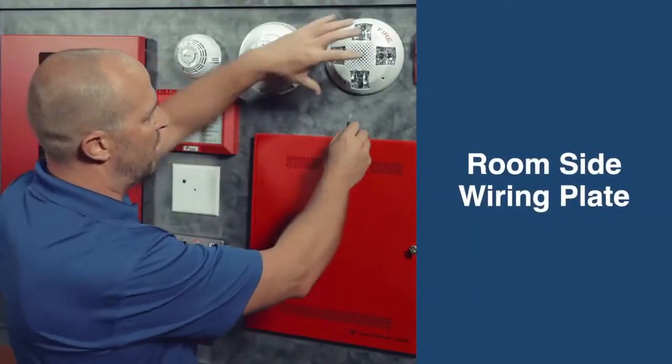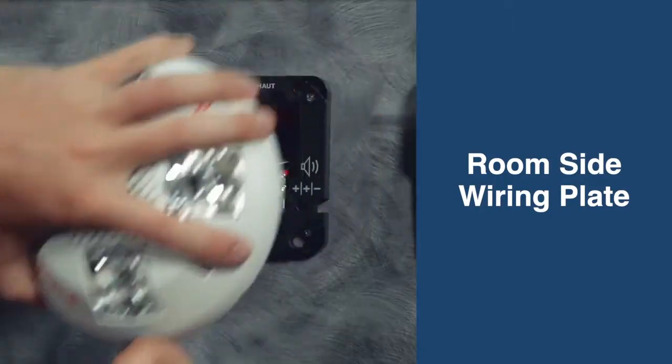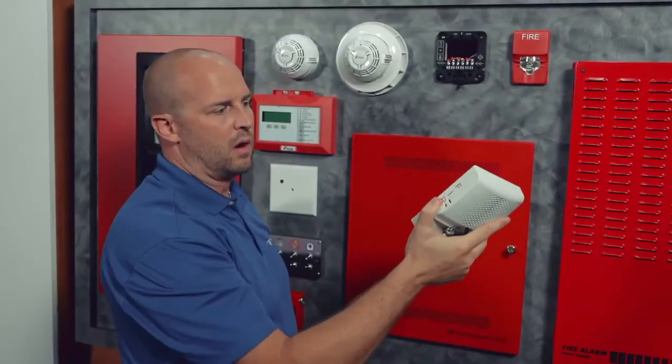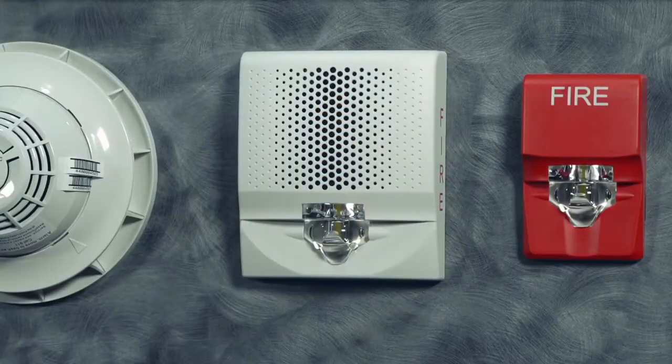Another great feature with the Genesis LED product is the room side wiring plate. I'm just going to demonstrate that right now — take the entire device right off the wall, and I can put a wall horn strobe on in its place using the exact same room side wiring plate.